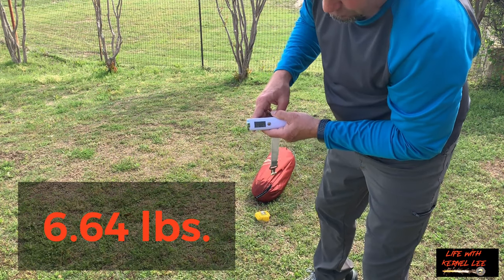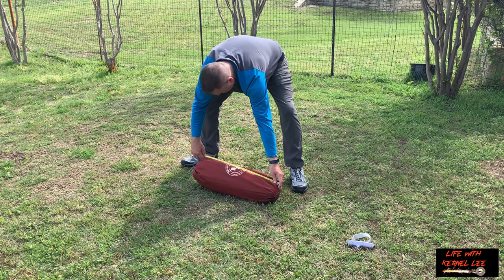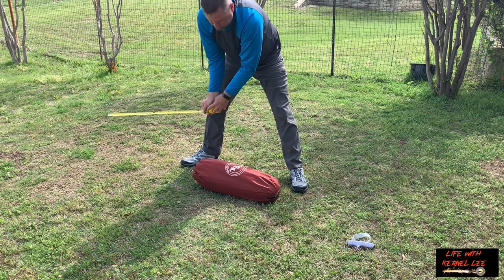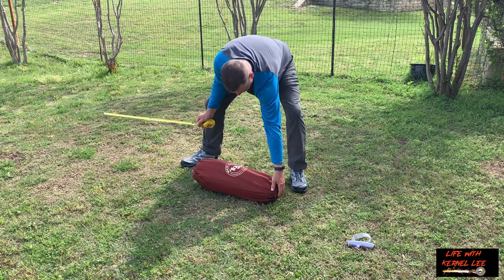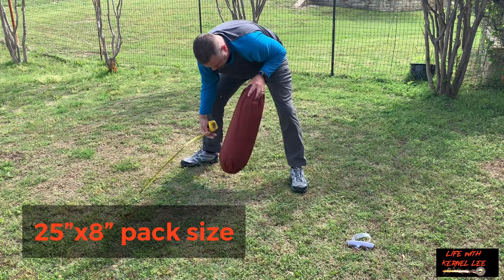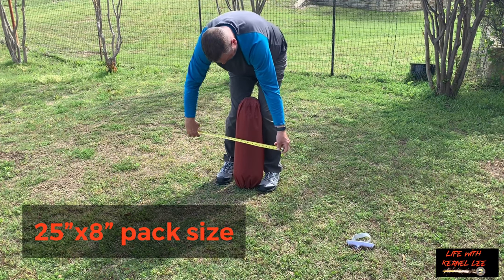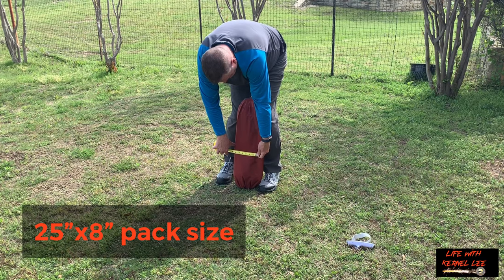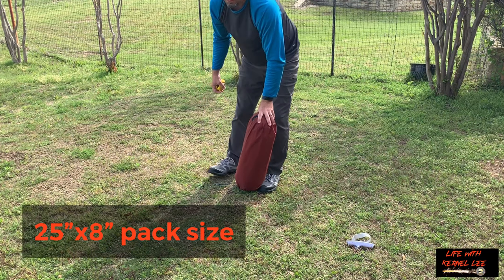It weighs 6.64 pounds and packs down to 25 inches by 8 inches.